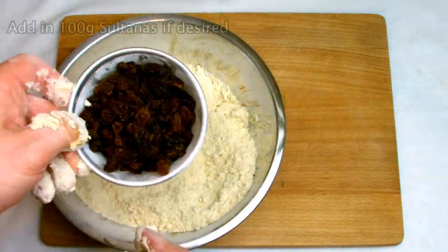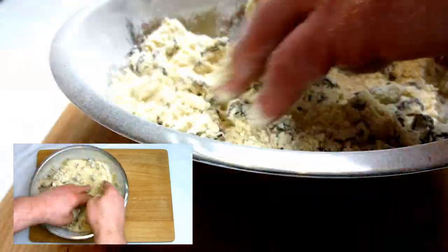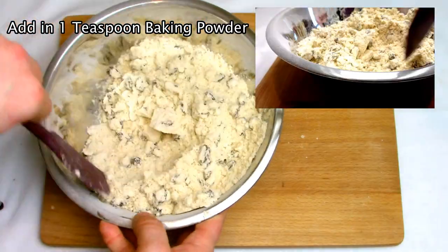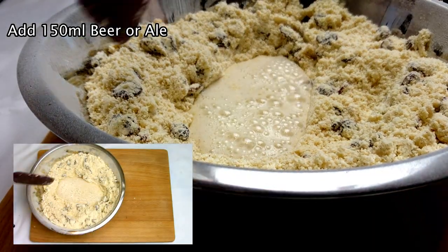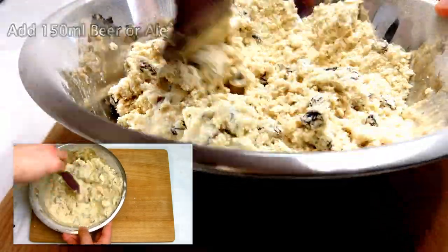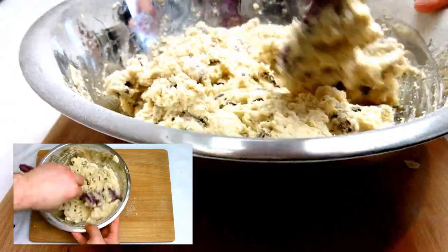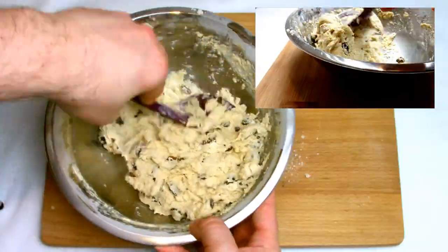The next stage is optional but I do like to add in 100 grams of sultanas to make fruit scones. The next step is to add in 1 teaspoon of baking powder and then add in 150 millilitres of beer or ale of your choice. I've used a locally sourced beer that has a nice ginger and toffee hint, although you could always use a carbonated drink. Using a spatula, combine the mixture into a nice smooth dough.